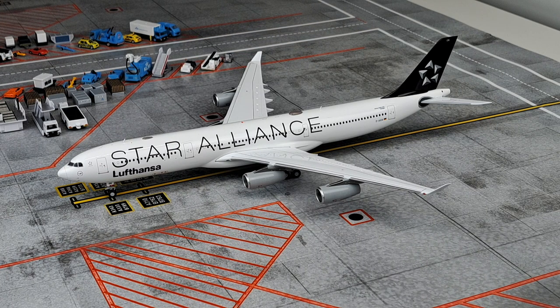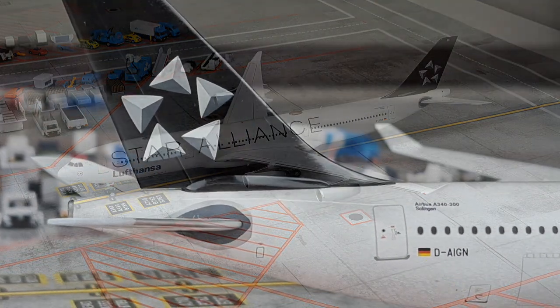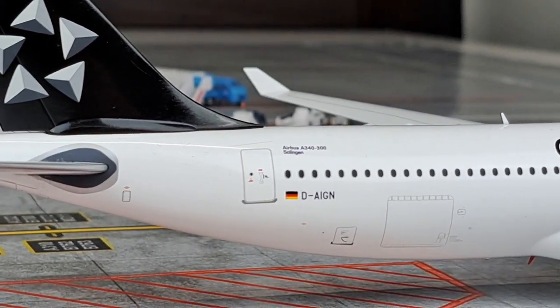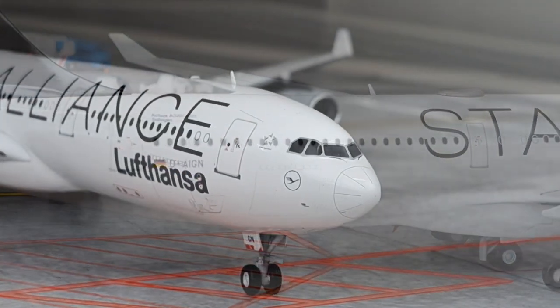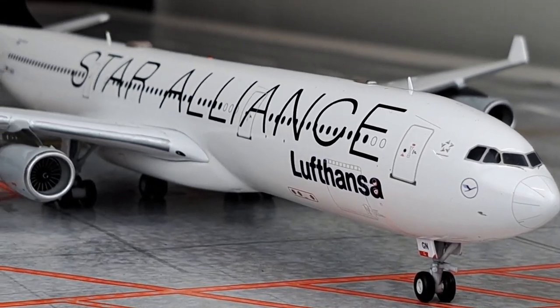Here we are with the 1:200 scale A340-300 by JC Wings carrying the Star Alliance livery by Lufthansa. The aircraft is registered D-AIGU and is made in a duo production with D-AIGV, which is due to be released in the future. This model was released in September 2023 and is expected with retailers very soon.